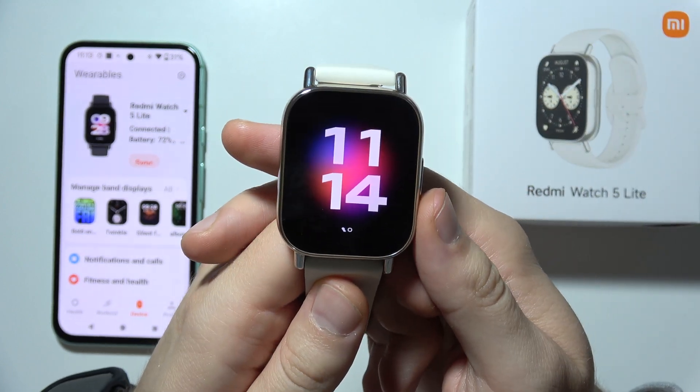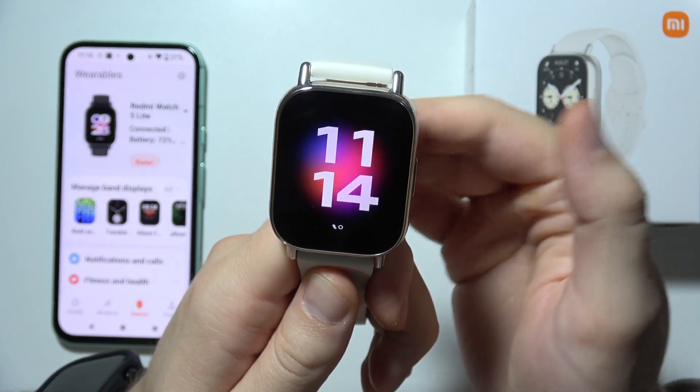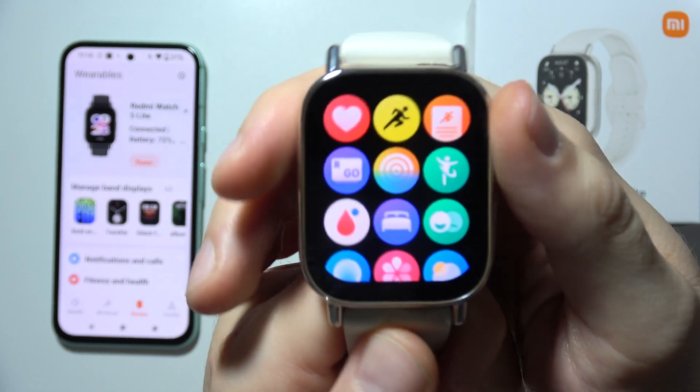Hello. If you want to set up an alarm clock on the Redmi Watch 5 Lite, first of all you will have to click on this side button to open the apps menu.